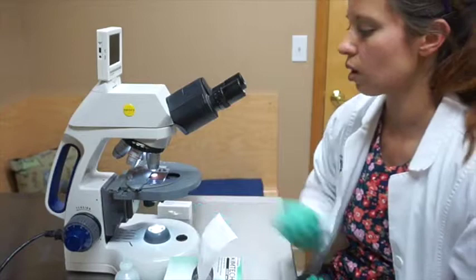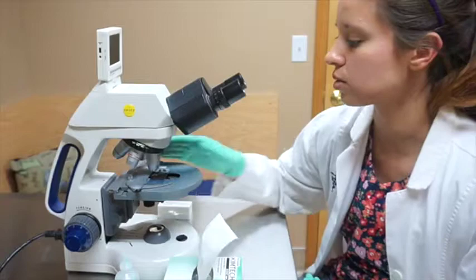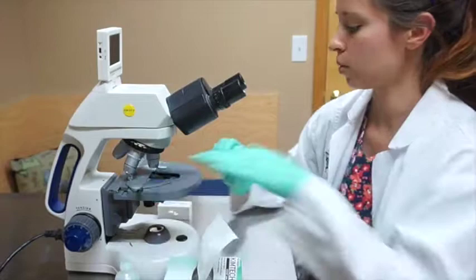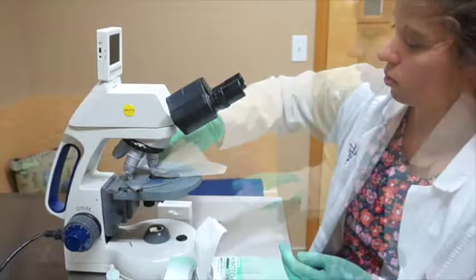We've looked at our entire slide and unfortunately for this dog we did not see any signs of microfilaria, which is great. The last thing we're going to do is clean off the microscope — put it back to the lowest power objective, take the slide off, use an optical lens cleaner, and make sure the microscope is ready for the next person.